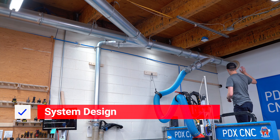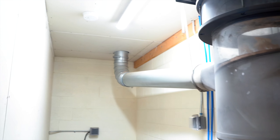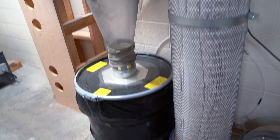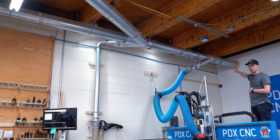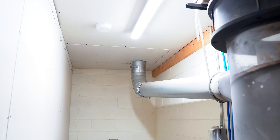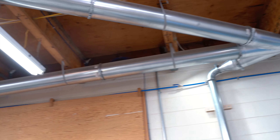Our dust collection actually starts in the back room, which is behind this wall. We have a Clearview CV Max. It comes out as an 8-inch duct, which you can see coming through the wall up here. The idea is you want a pretty long run to start so that you have a nice smooth section of air, and then it comes out straight and goes all the way to the length of our shop.